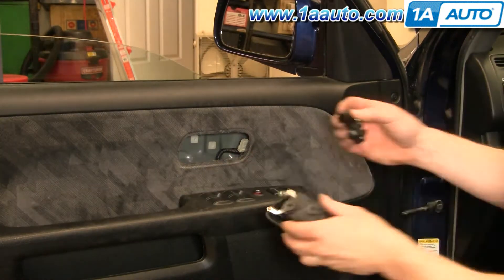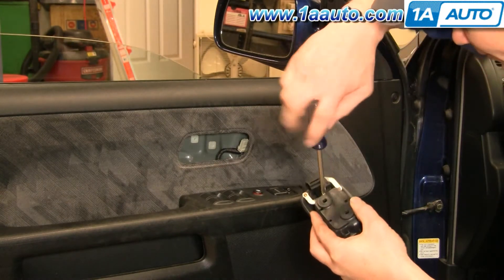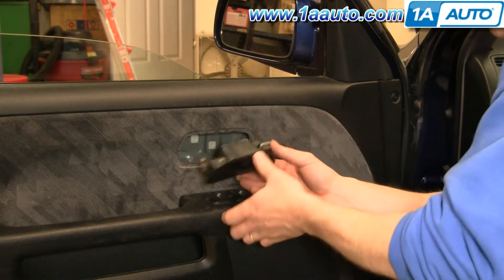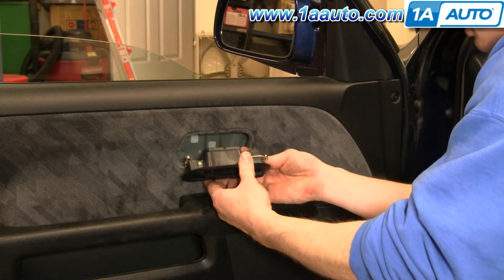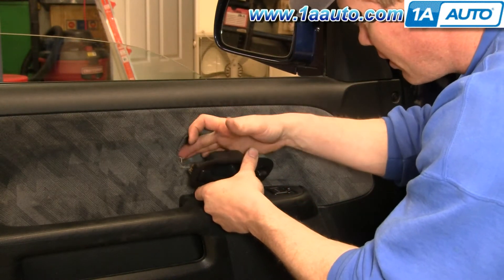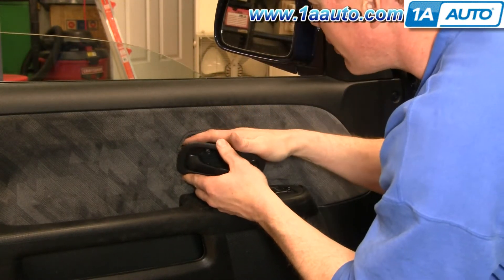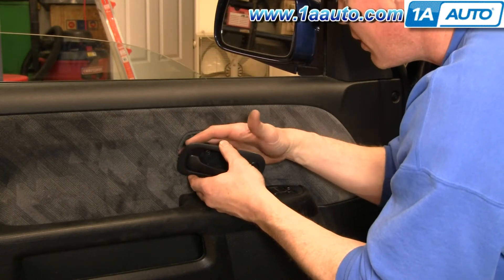The only thing is you want to make sure that on the driver's side, the connector for that switch faces down. Make sure your clip is pointing right towards the door. Connect your power door lock switch first. You're going to have to kind of reach in with your finger, pull this rod out, put the handle in there, get the rod down in, and then flip the clip around and lock it on.